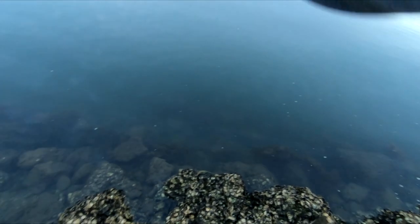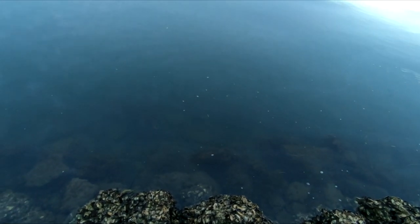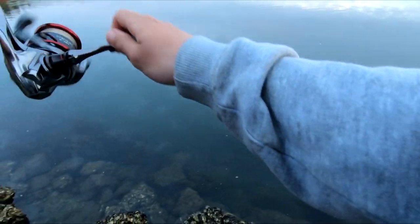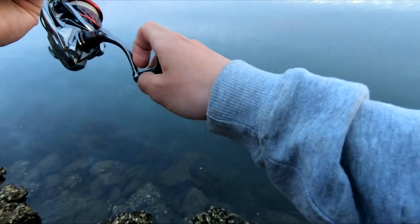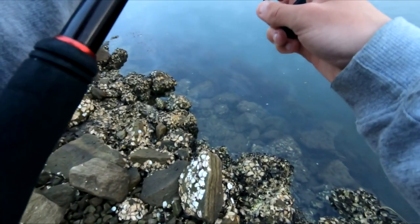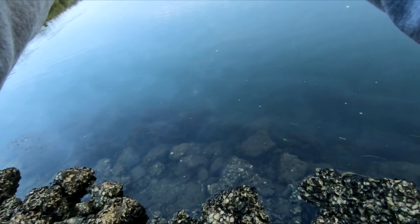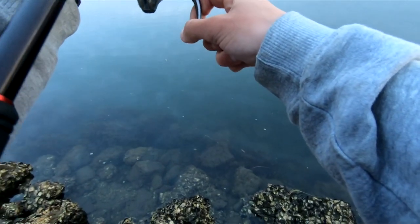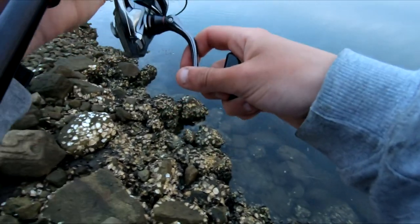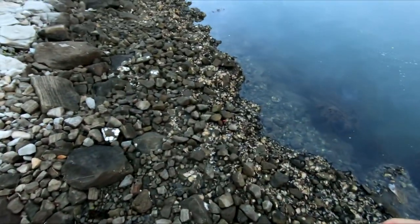What are we onto? What the - what are we onto? Flatty! Good flatty, look at this. Very good flatty, just grabbed it right on my feet. He scoffed that lure. Look at that - using a paddle tail plastic. I was fishing about mid water and this good flatty has just grabbed it. I was trying for a Jew this morning but I'll take a decent little flatty.